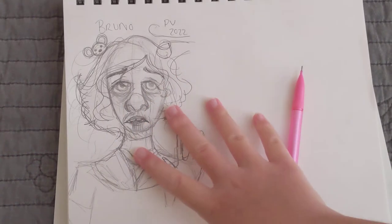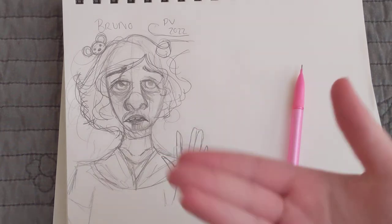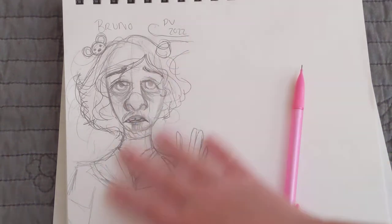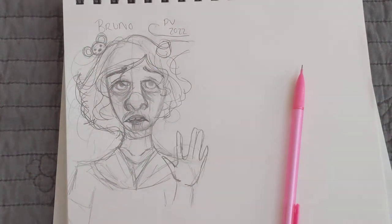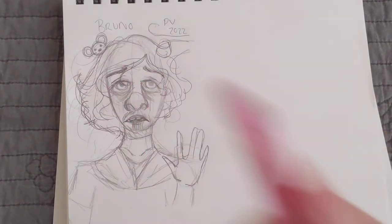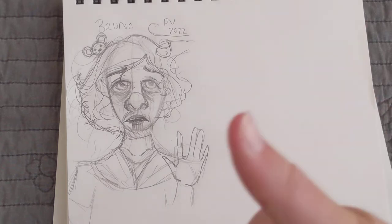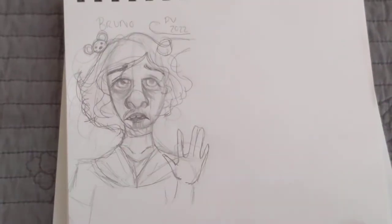Here's the sketch I did of him and we're going to be learning how to draw this sketch. I have Bruno here and I added a little cute rat in the corner because of Camilla's part in the 'We Don't Talk About Bruno' song. I'm going to show you guys how to draw exactly this, so make sure to smash that like button, subscribe to my channel, and let's get right into the video.